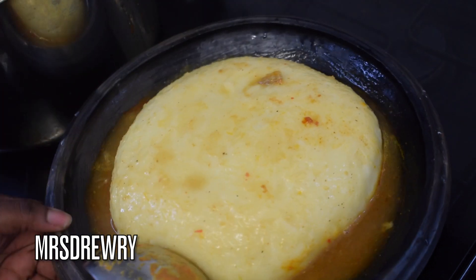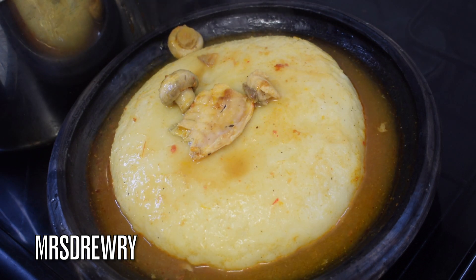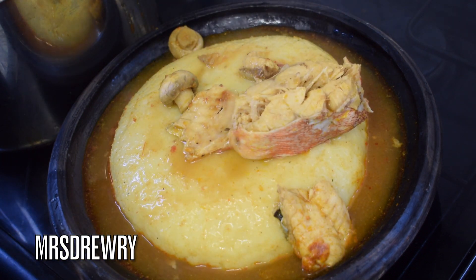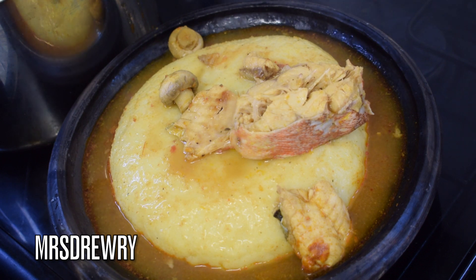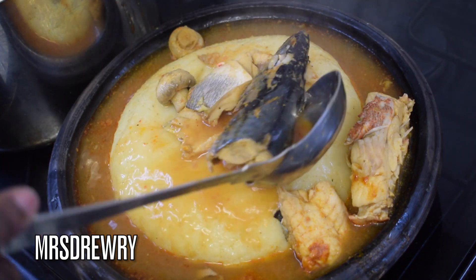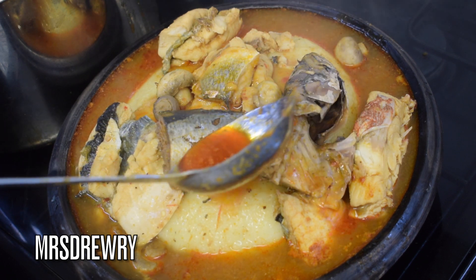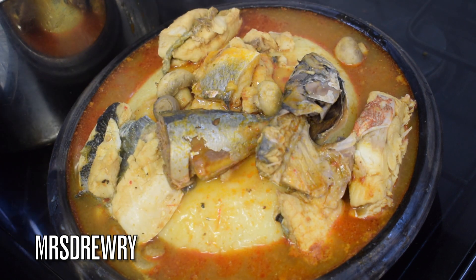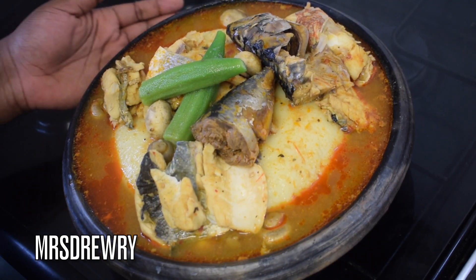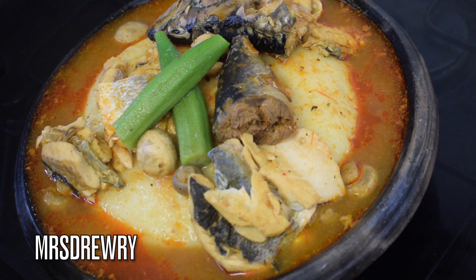As a real Ghanaian girl, I am going to enjoy it with fufu — plantain fufu by the way. If you want to know how to prepare plantain fufu using fufu mix, I'm going to add a link to the video at the end of this recipe. Now it is time to serve — add as many fish as you like, add your mushrooms, don't forget to add a little bit of oil on top to make it look nice and presentable, and don't forget to add your okra if you are a big fan of okra like us.